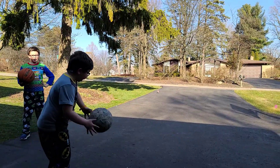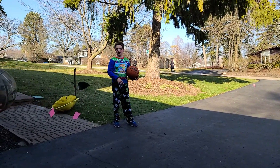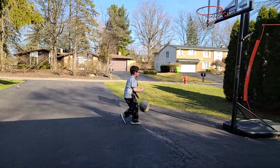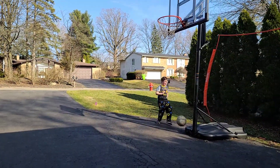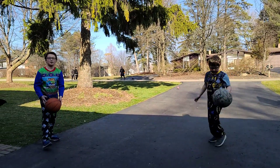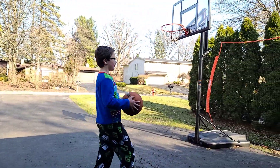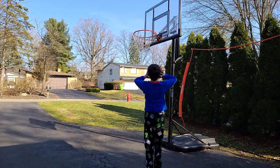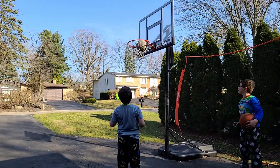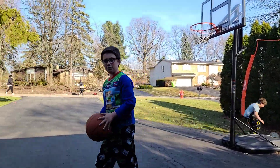I'll get a letter and then all of the P if I miss. Ready, Ben? Go. I have a P, he has a P. Next shot — a backboard. A backboard is super easy. Next shot, this is what I call...